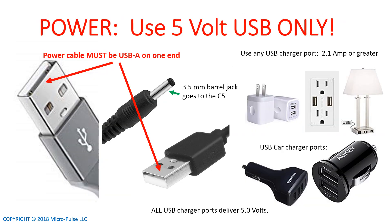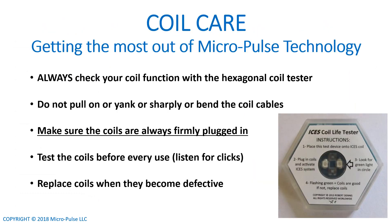In summary: remember to power the C5 or B5 using 5-volt USB power only, and use it only from a USB charger jack, not from a laptop or other computer. Make sure you're taking good care of the coils — test them frequently with the hexagonal coil tester. They should be clicking. Make sure always, every time you use any Micropulse device, that all the coils are plugged in fully and firmly. Realize that coils are worn against the body and need to be replaced when worn out, just like a pair of shoes.